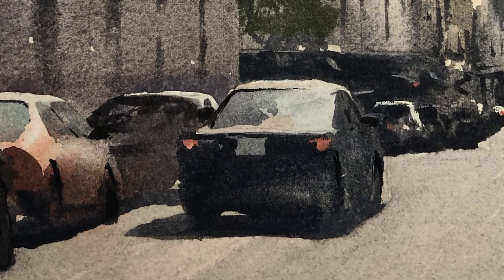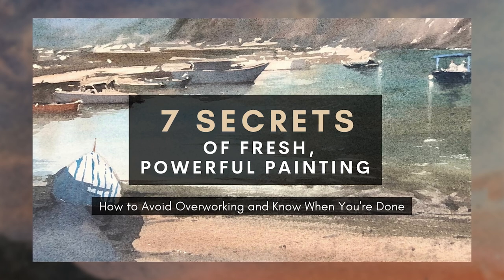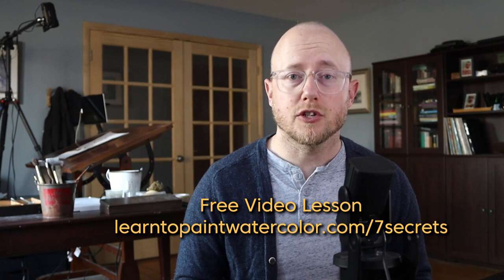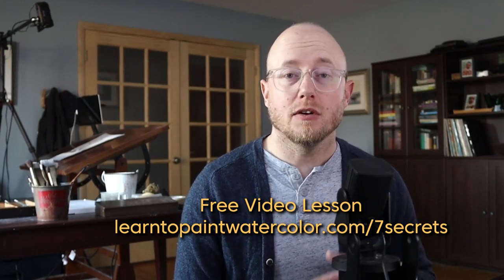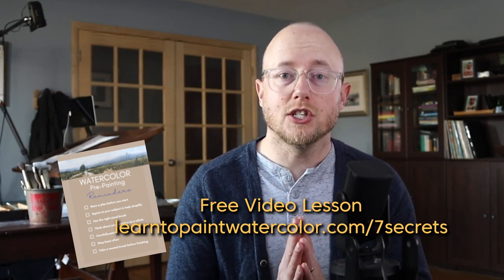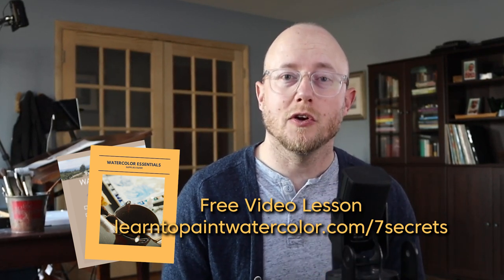So much of our success in painting is due to having a plan before we get started. And that's exactly why I made this free video lesson, 'Seven Secrets of Fresh and Powerful Painting.' In this video lesson I talk about important concepts in planning your painting, simplifying your brushwork, and most importantly knowing when to put your brush down before you overwork your painting. It also comes with a reminder checklist you can use before every painting, plus my watercolor supplies guide. Take advantage of these free resources to keep growing, improving, and moving forward.